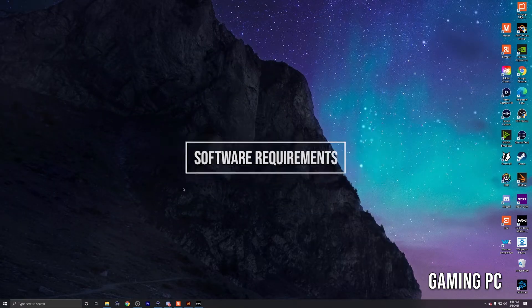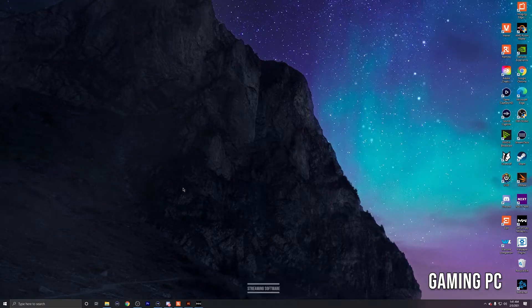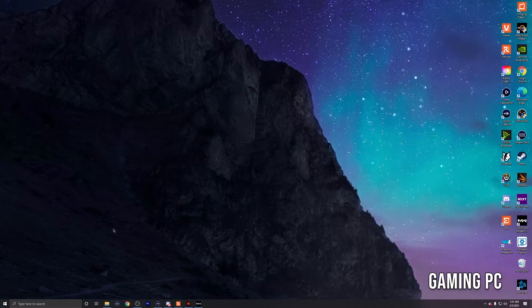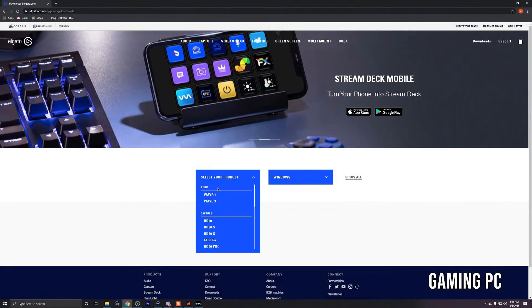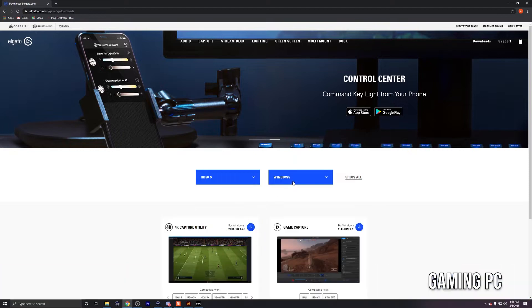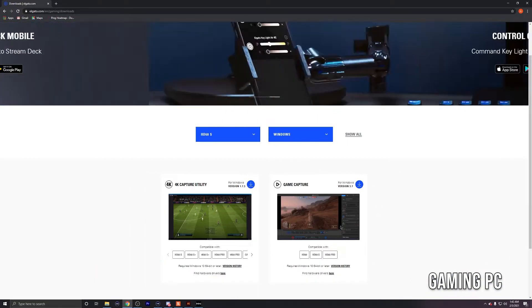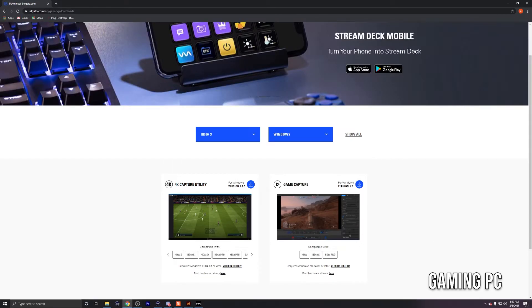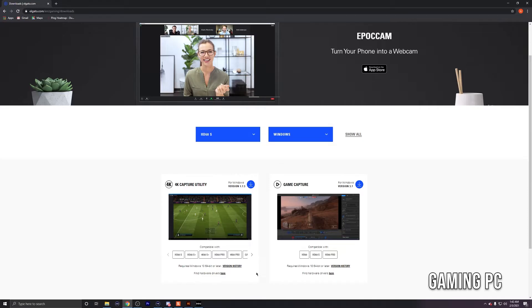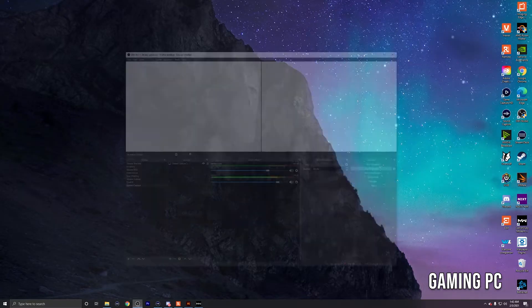Next, make sure you have streaming software — either Streamlabs or OBS; I'm using OBS. Second, download the Elgato Sound Capture application by going to Elgato's website, clicking on your capture card, selecting your OS, and downloading Game Capture. Once you download Game Capture there's an option to download Sound Capture as well — go ahead and download that. I'll leave a link to this page in the description box below.